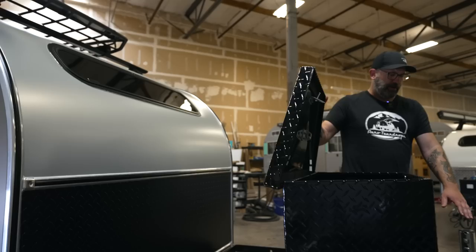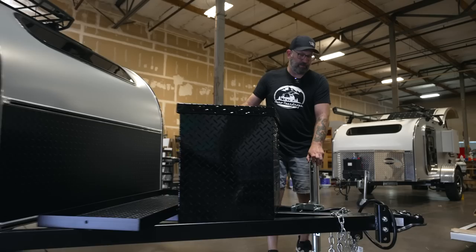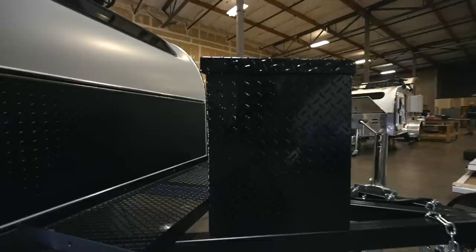It also has our swivel tongue jack — flip-up tongue jack with a wheel on it — makes it super easy to maneuver the trailer around, it just pushes by hand. So if you're not that great at backing up a trailer, having that wheel is great. Two-inch ball on the front, and we'll move along the side.